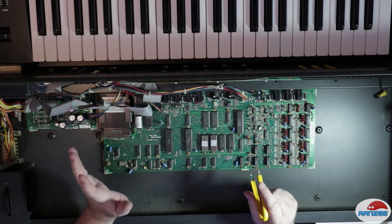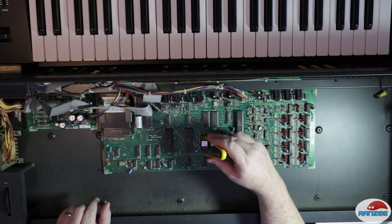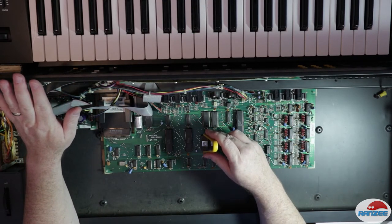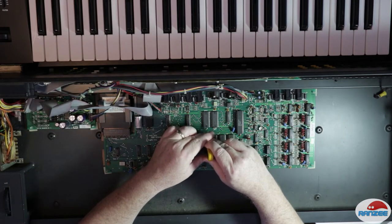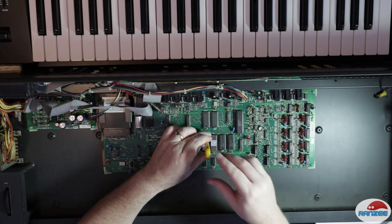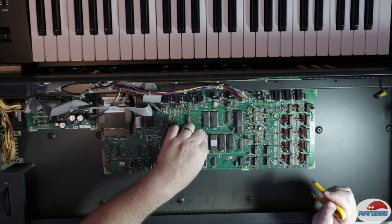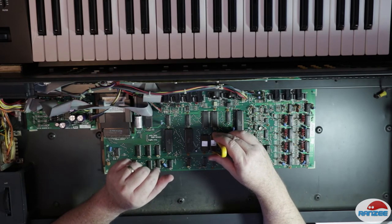We know the battery's not the issue because it's measuring the correct voltage. But what we also need to do is remove the EPROMs here and reinsert them. I'm just going to earth myself to the chassis while I do this, being very careful. Pull it out, give it a little blow, and we'll just push them back in again. We'll do the same for this one.